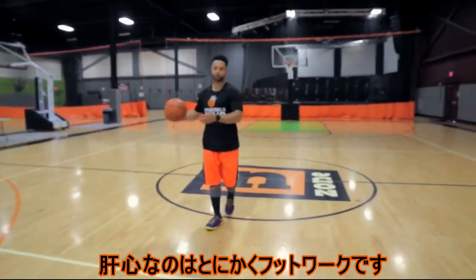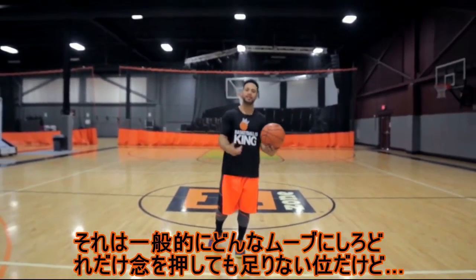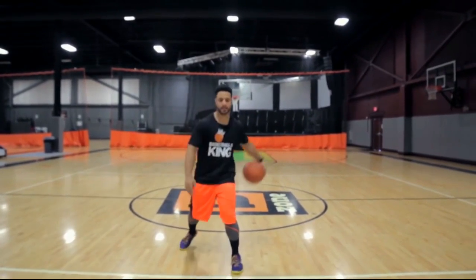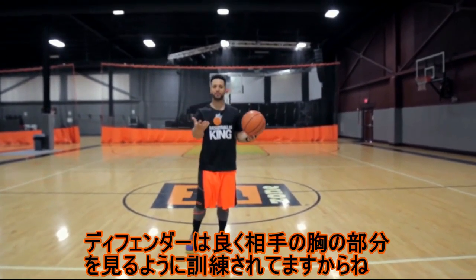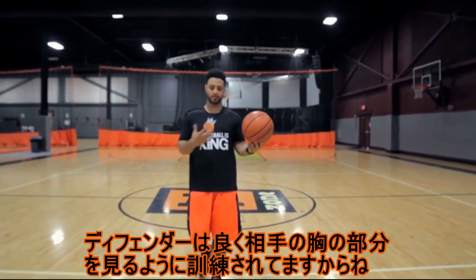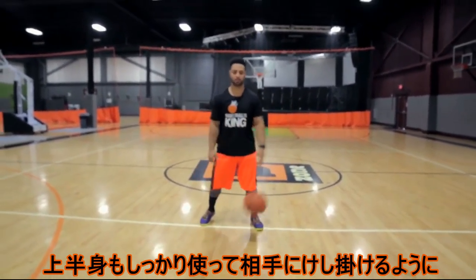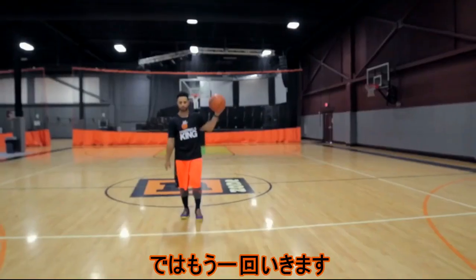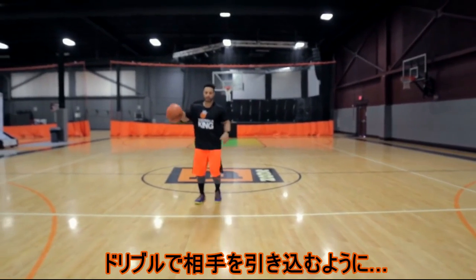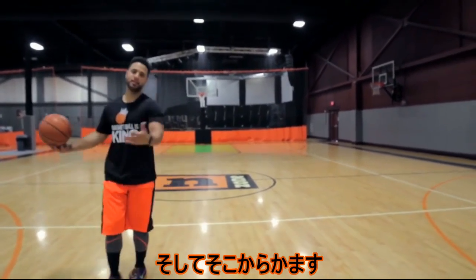The main thing here: footwork, footwork, footwork. I can't stress this enough with all moves in general, especially this one. You have to sell it, and you have to sell it with your whole body. A lot of times, defenders are taught to look at your chest, so you want to sell it with your chest as well. It's not just lower body — it's the whole thing. You're selling it with your whole body. You can set it up with a basic move and then go just like that.